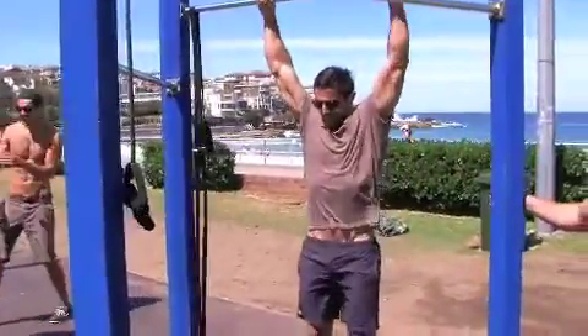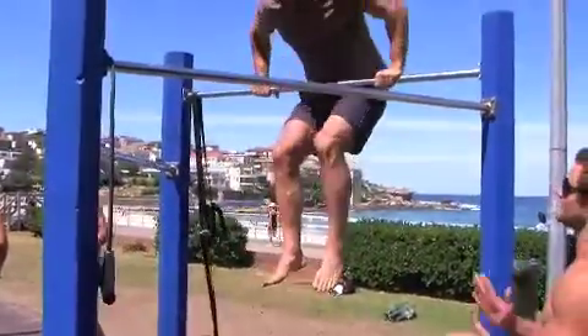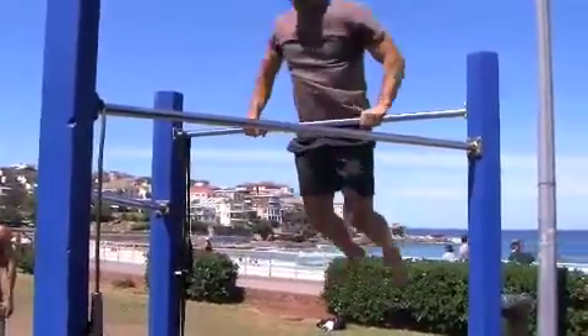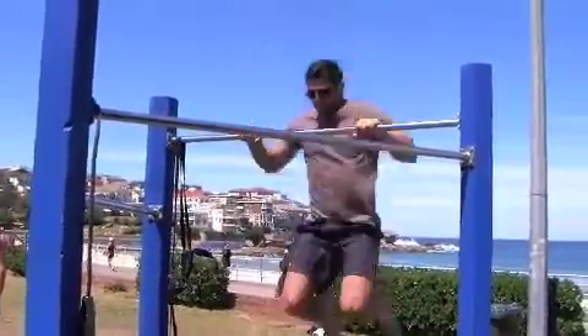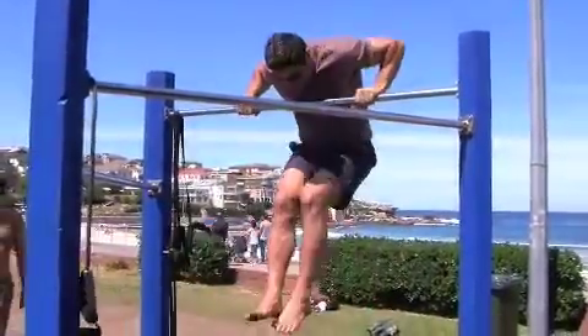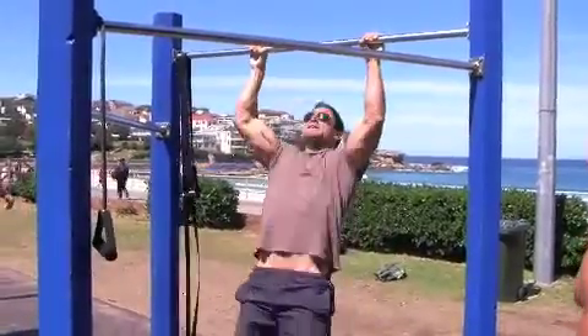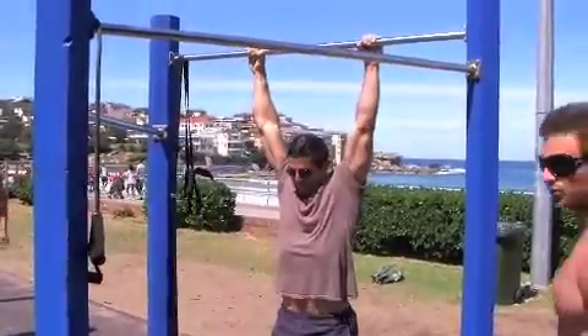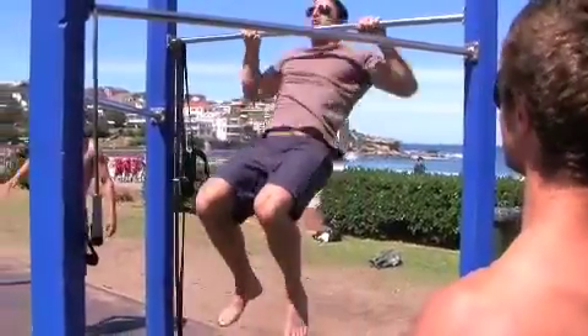First one, go. Beautiful. Here we go. Beautiful. Swing — right away. Breaking the core. Like ten times harder. We're getting there. Every session getting a bit closer. That was awesome, man.